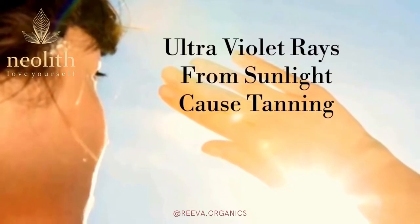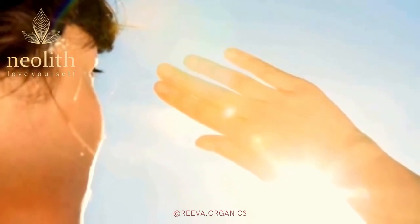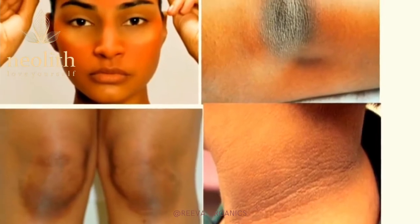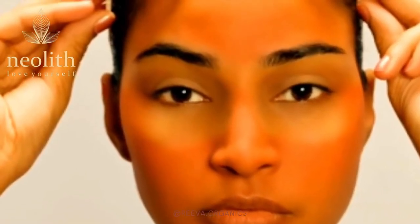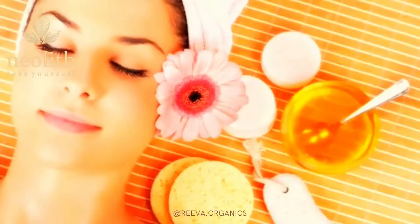We are all getting heavily exposed to ultraviolet rays from sunlight, which makes our skin darkened or tanned. After getting sun tanned, it is not easy to bring our skin back to a normal state. But with patience and care, it can be done.